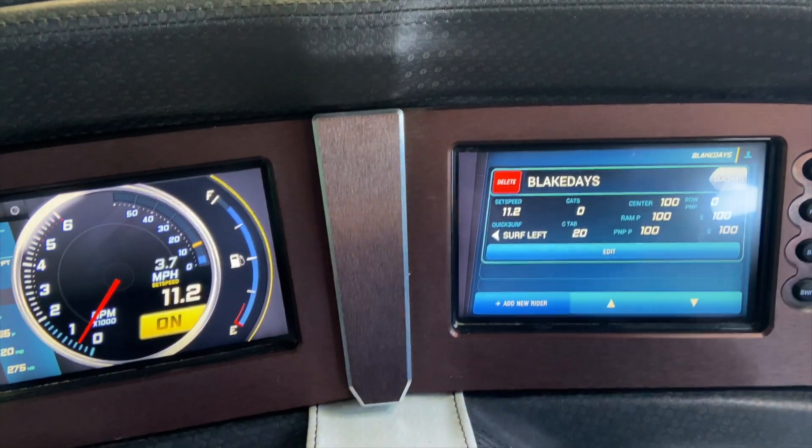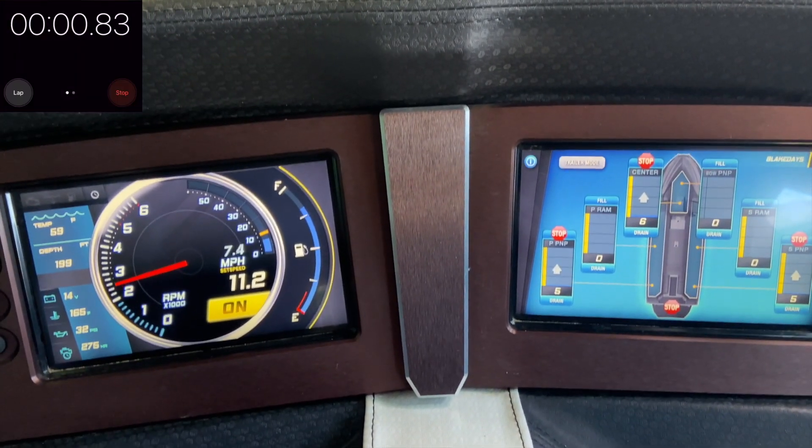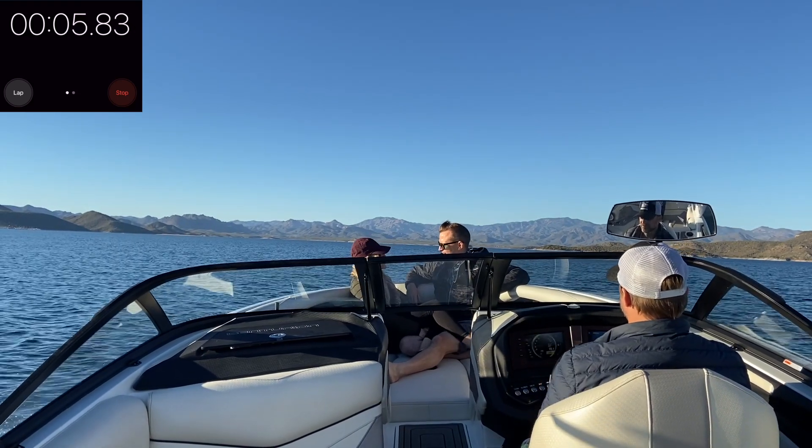Once activated from the screen you need to drive the boat 10 to 25 miles an hour to fill the Ram Fill Ballast tanks. It is best to have a clear path on your waterway so you can drive until the ballast is full.